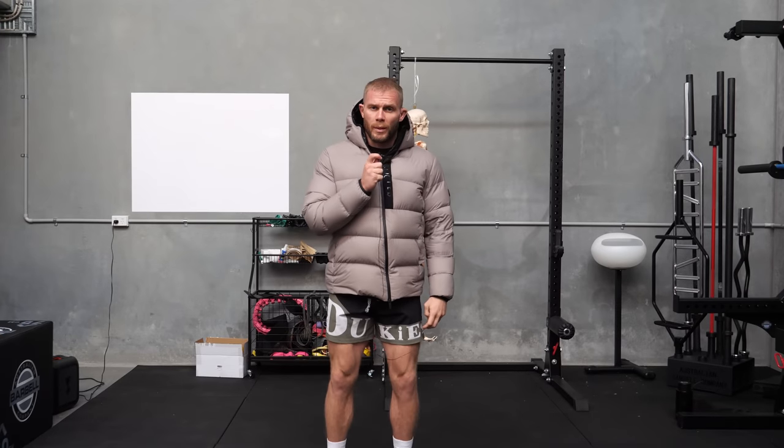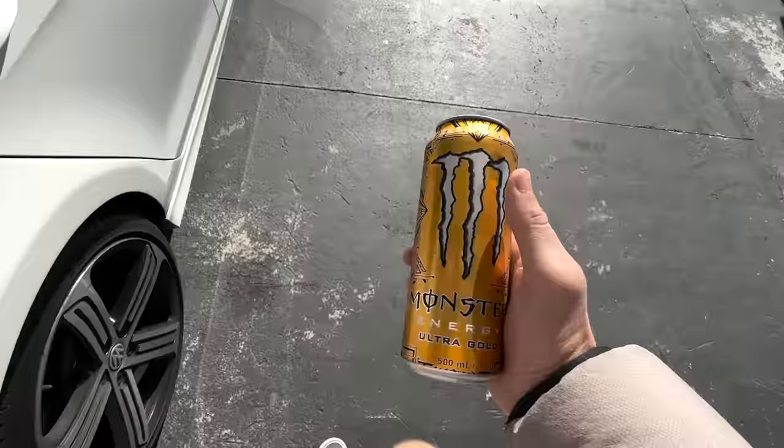Should you be doing a one rep max — yes or no? I haven't done deadlifts in about four months on my program, so I'm pretty much going to hurt myself for your education today. My lower back is already sore from life, but I nipped down to the petrol station and got myself a can of Monster. Why don't we just get into this — and yes, it's cold in Australia at the moment.